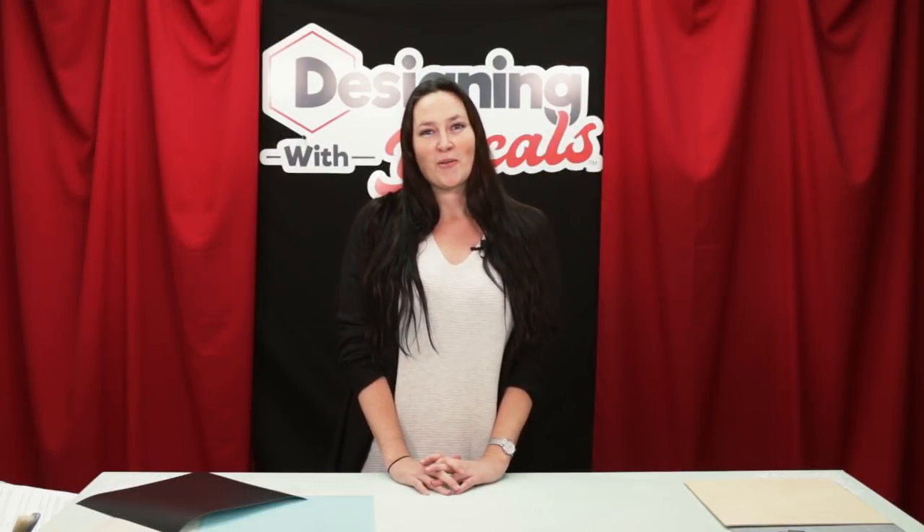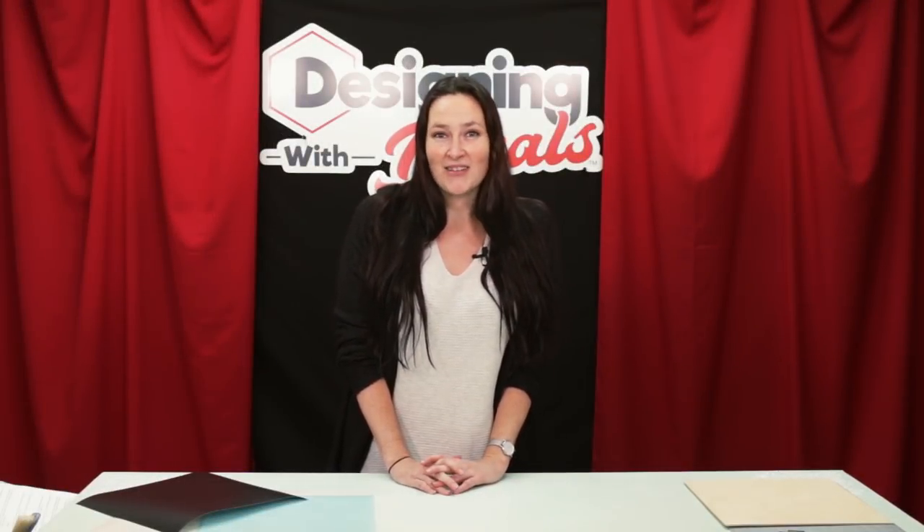Hey everyone, I'm Melissa with Caesar North America and this is Designing with Decals. Today, I want to talk about Easy PSV Chalkboard.